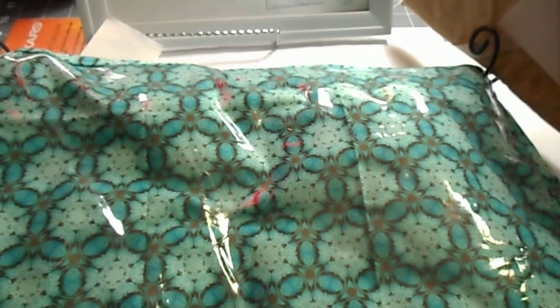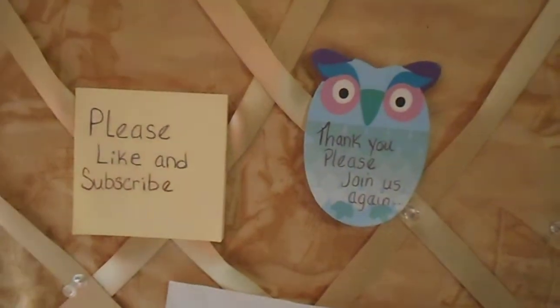I hope you like this idea. Please like and subscribe, and happy sewing!